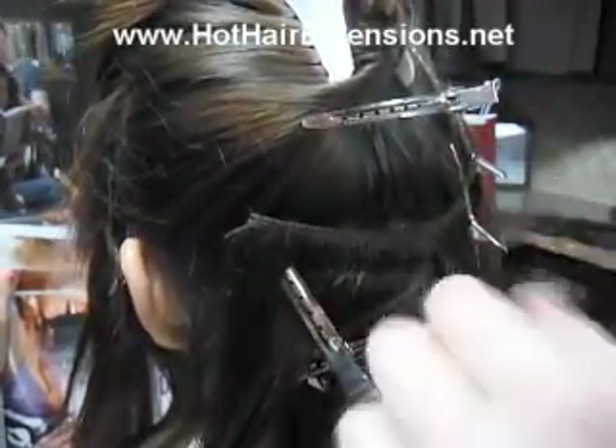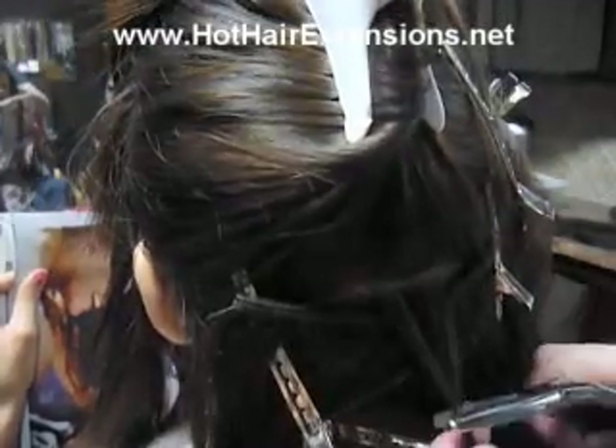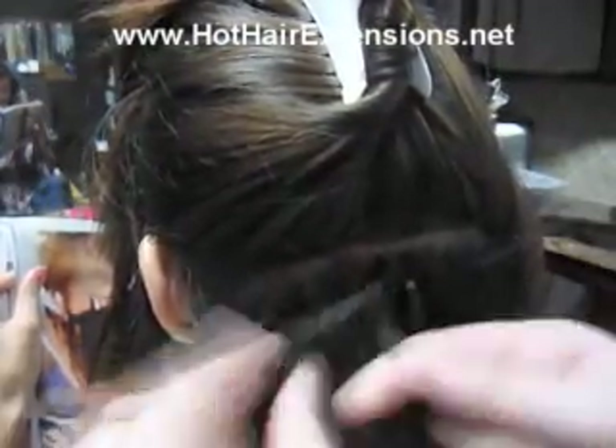With the thread, I was having a lot of people come back — especially people that were really rough on their hair — saying that the thread would break over time, especially with the use of water and washing your hair. So I decided I needed to do a technique that doesn't really involve thread, so we can just totally cancel that out.